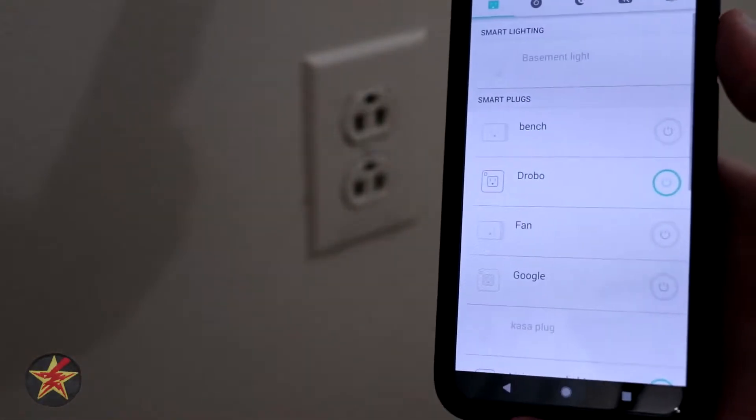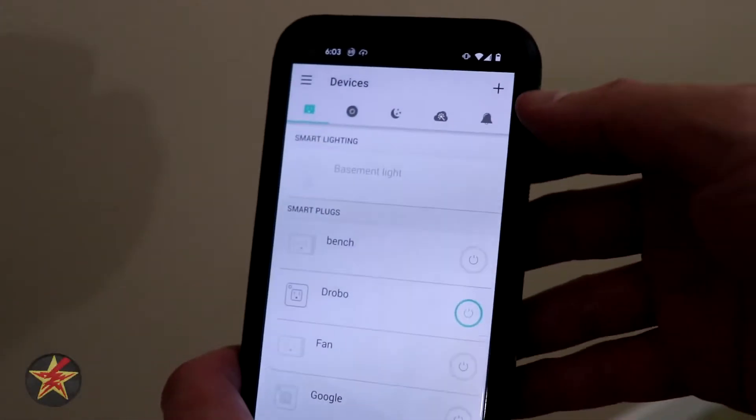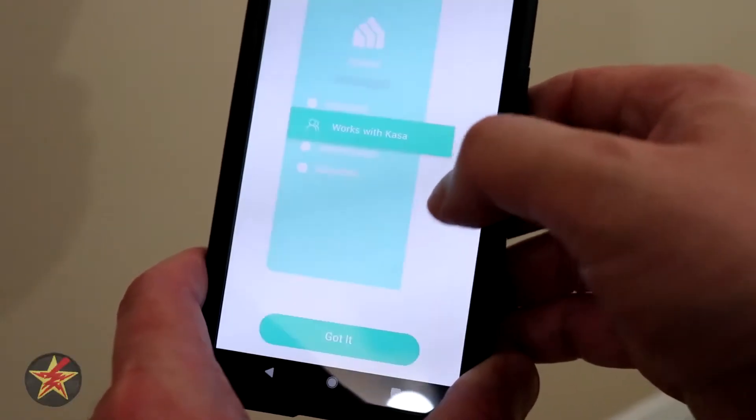This will be the setup of TP-Link's outdoor switch. To start, we come up to the upper right-hand corner and select the plus sign, then we come down to device.